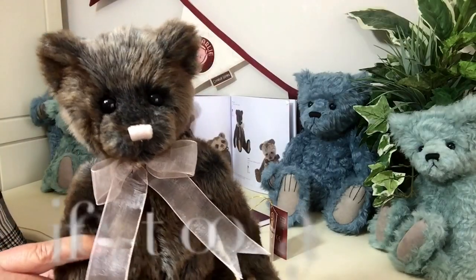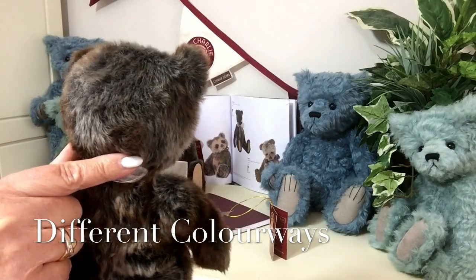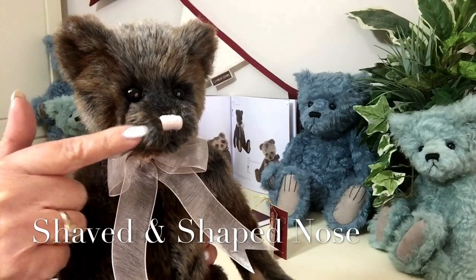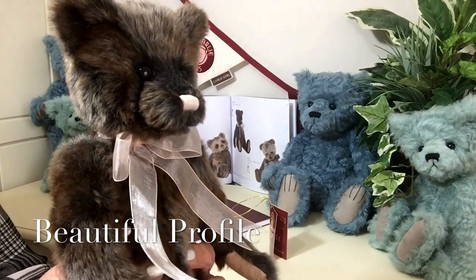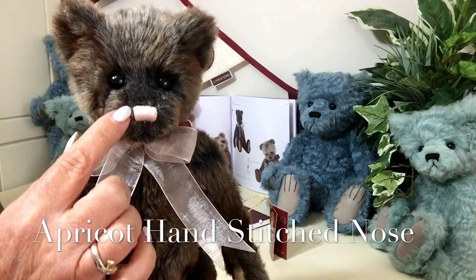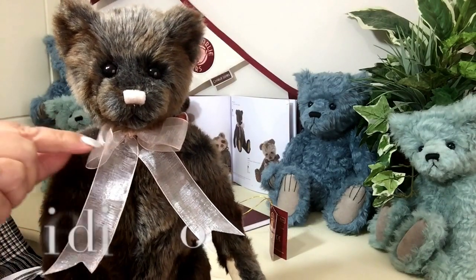You can see on his face, and if I turn him round at the back of his head, the way all those shades are just running through this really beautiful plush. His ears are quite high set, which gives him his little personality, and his nose has been really shaved to give him that beautiful little profile and wonderful muzzle. He's got deep set black beady eyes, and his little nose has been hand stitched in a sort of apricot peachy colour.